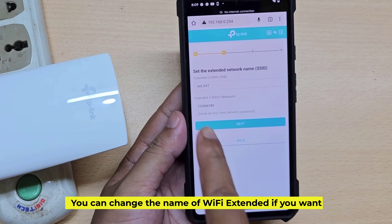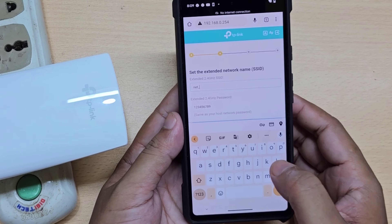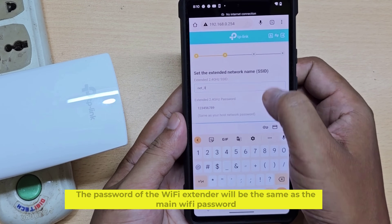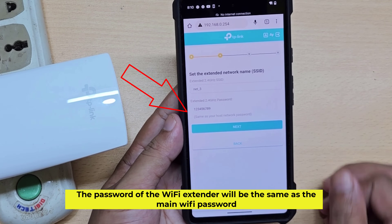You can change the name of the Wi-Fi extender if you want. The password of the Wi-Fi extender will be the same as the main Wi-Fi password.